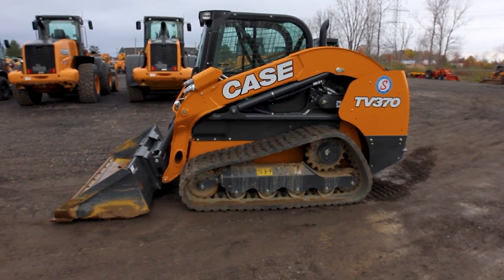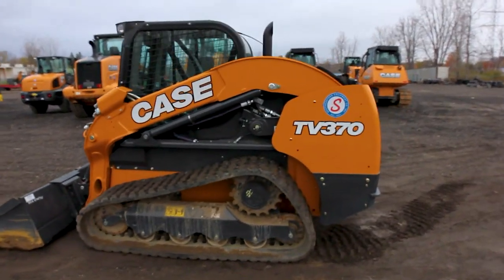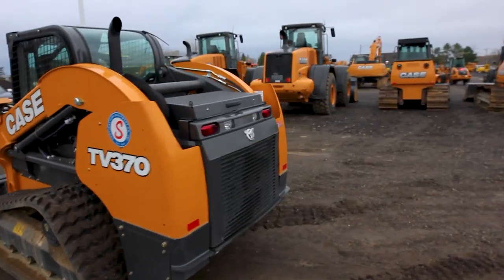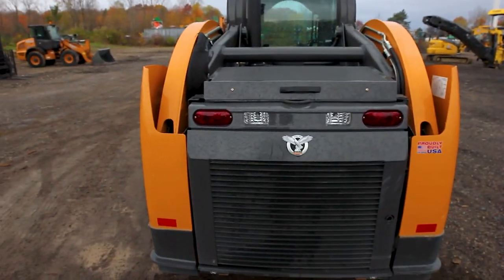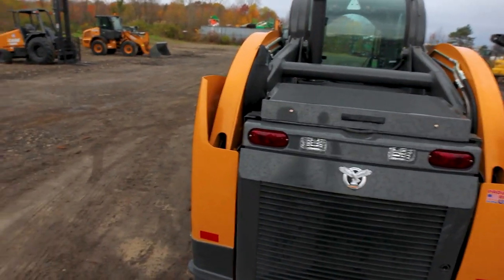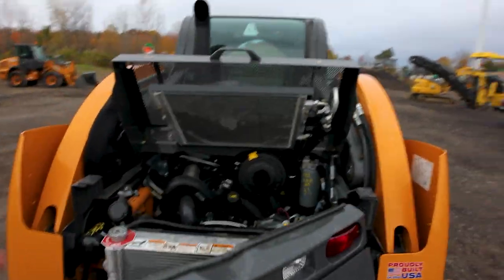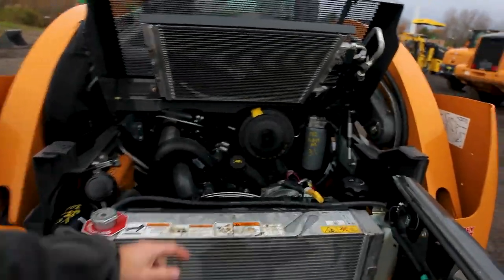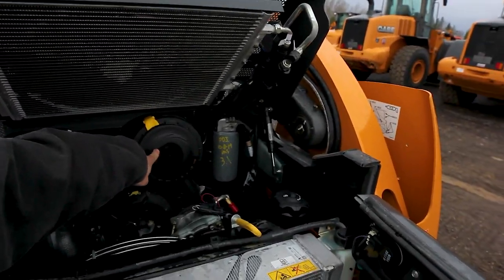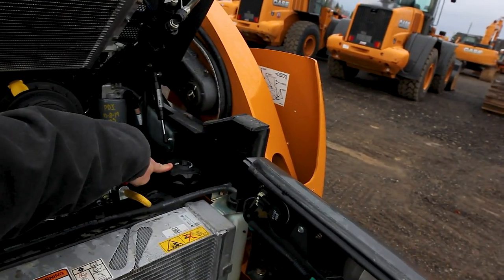Let's jump into the bare basics of what's on the machine. This is the engine compartment — just because I know how to open this one doesn't mean I know how to open every machine on the market; everyone is different. If you can't figure it out, ask someone. Basics you're going to want to know on your machine: air filter — you want to be able to check and clean it — and where the dipstick for your oil is.